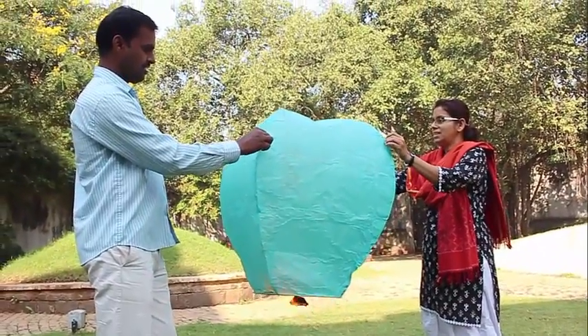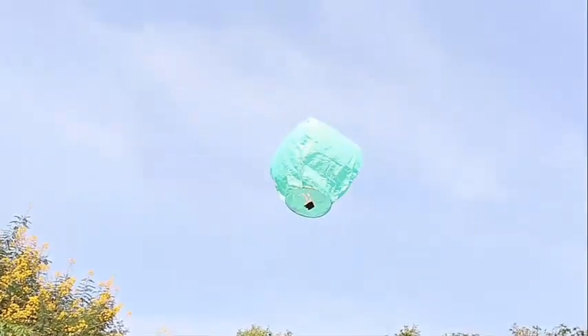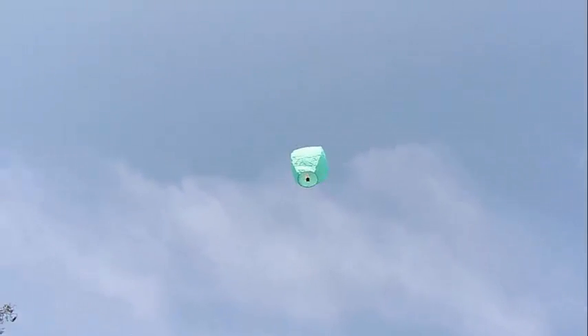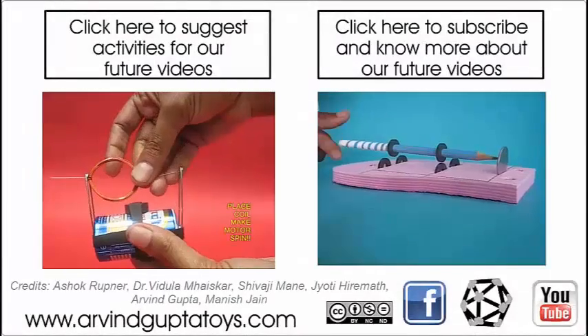Hot air being lighter than cold air, soon the hot air balloon will take off. It will climb up in the sky and go a few hundred meters up, and it will keep flying until the fuel lasts. And then, of course, because of gravity, it will come down.